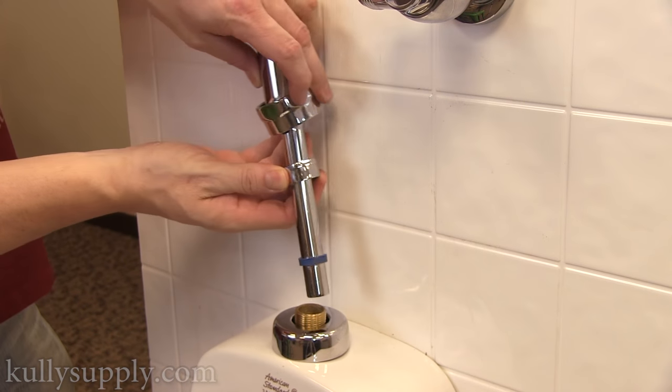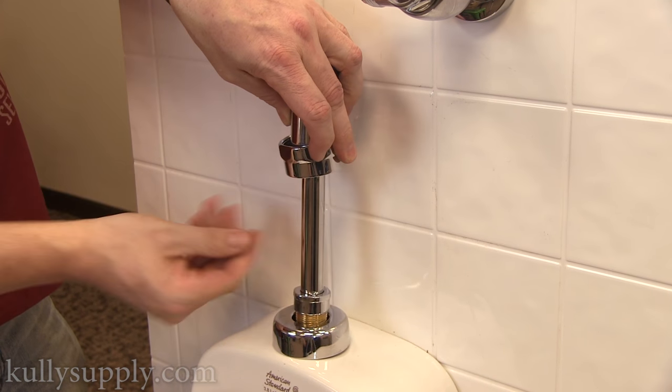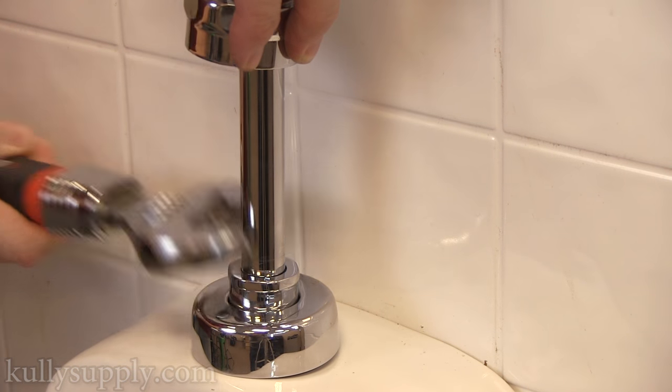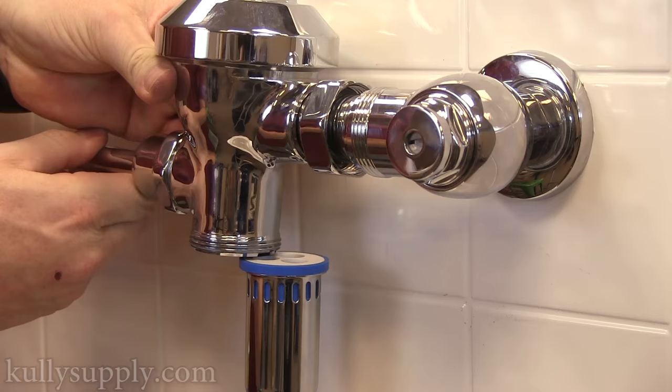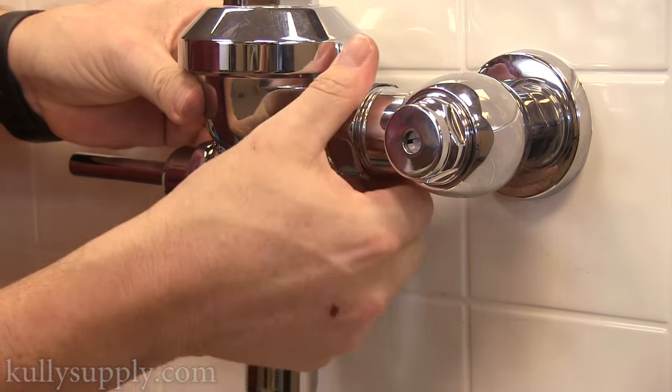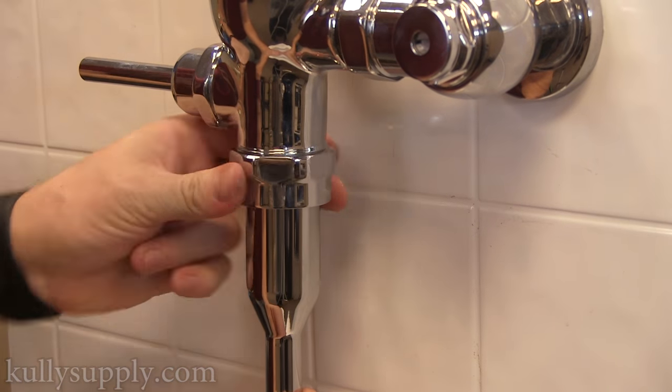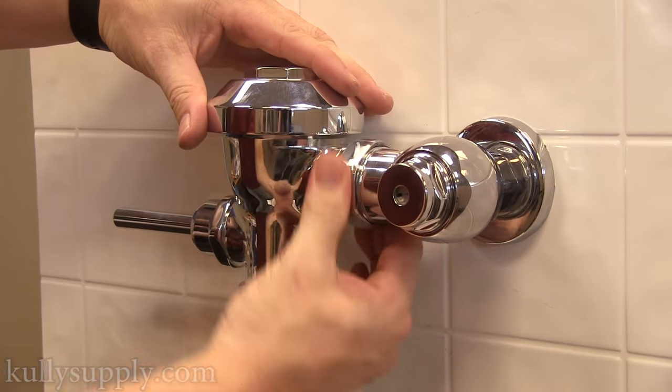Now, reassemble the fixture in the reverse order of how you disassembled it. You will want to hand-tighten to ensure that the fixture is straight before doing a final tightening of all the nuts.